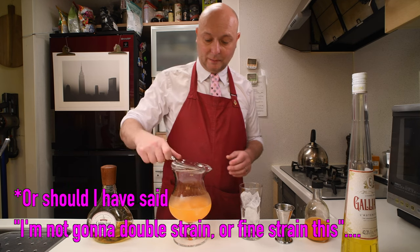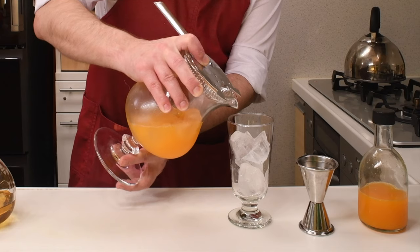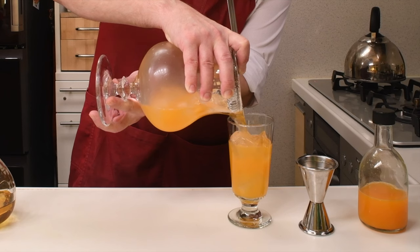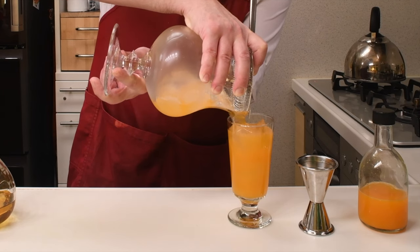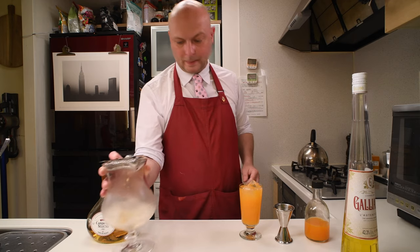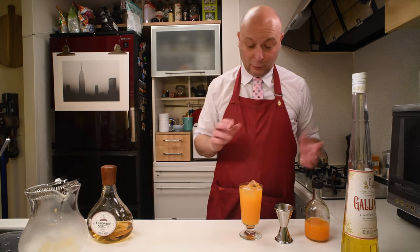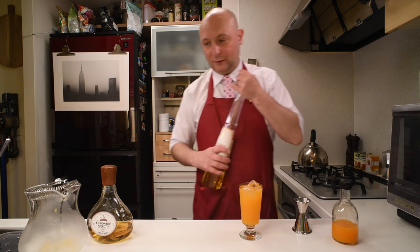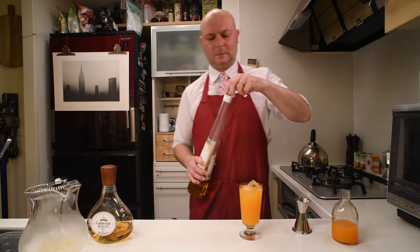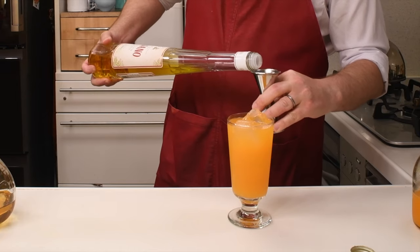I'm not going to strain this because the juice was already filtered, but you might need to strain it. I'm going to pour it over ice in our glass. The glass is barely big enough to contain everything — actually not big enough — because now I have to do a 50ml float of Galliano, and I'm not sure it's going to fit. But first I'm going to measure it.